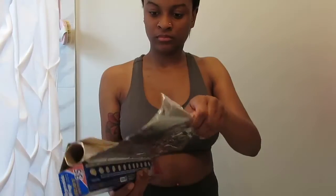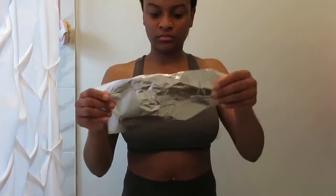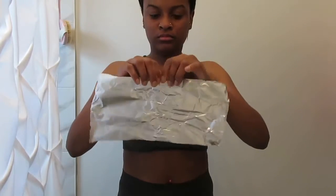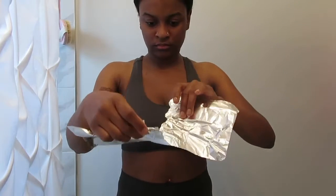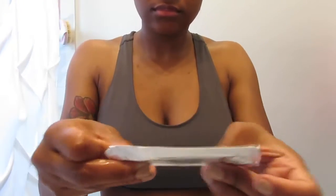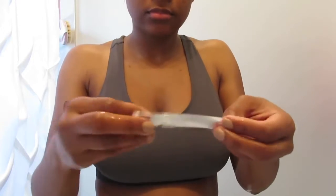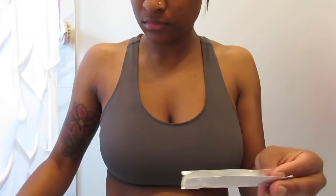Then I'm going to take my aluminum foil. I'm going to cut that in half to kind of make little trays. You want to make sure that the trays are small enough to fit into your mouth because I've tried this a couple of times and I made them too big and it is not comfortable.